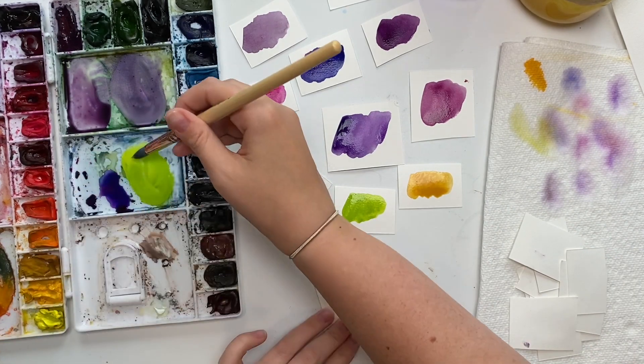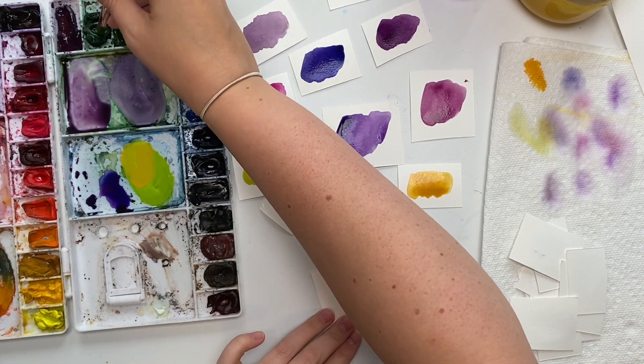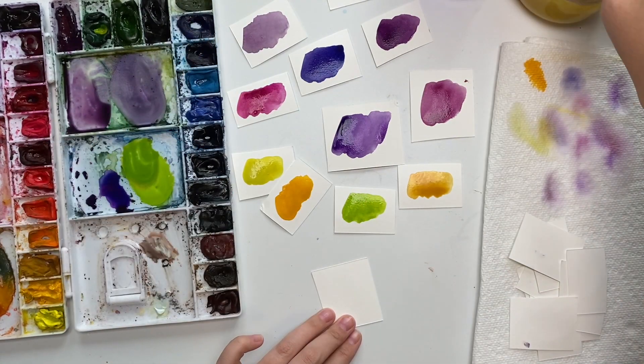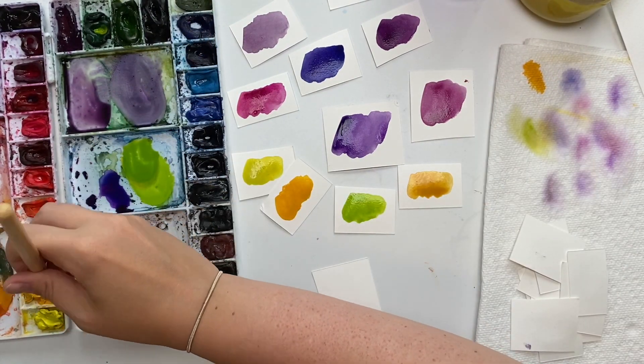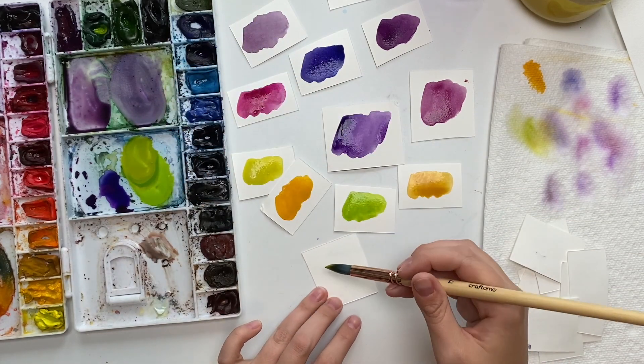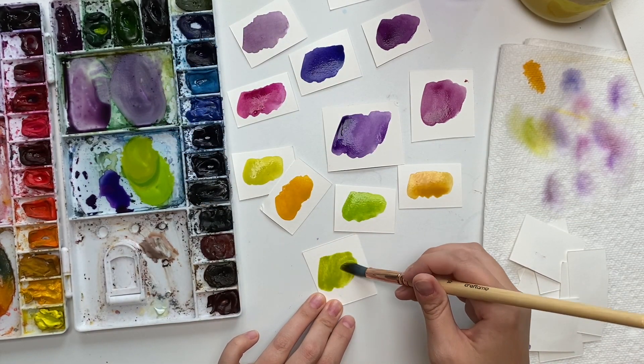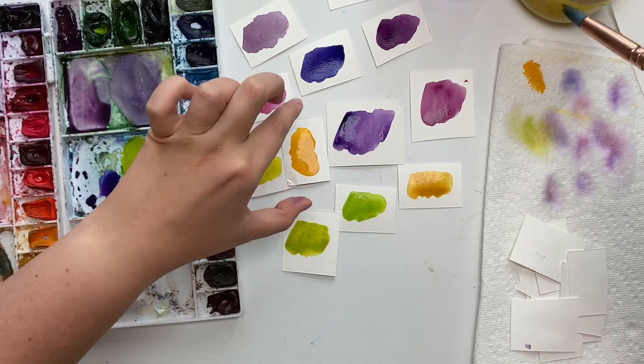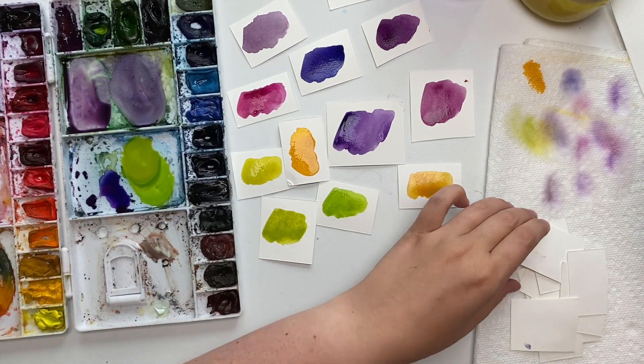Let's mix in maybe a bit of cadmium yellow too — a bit more — and that one's a bit more olivey-limy green.